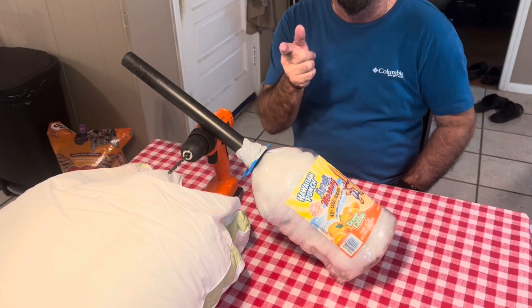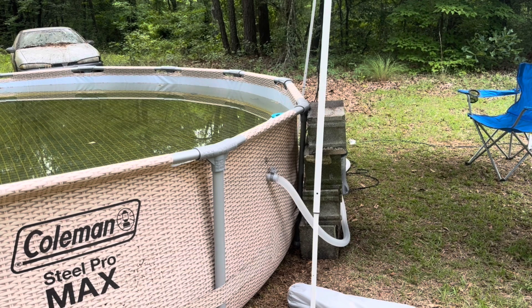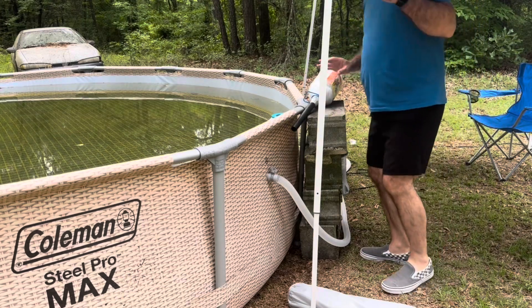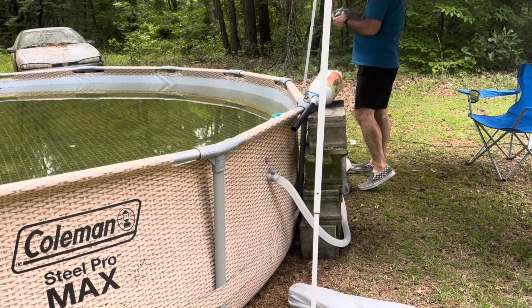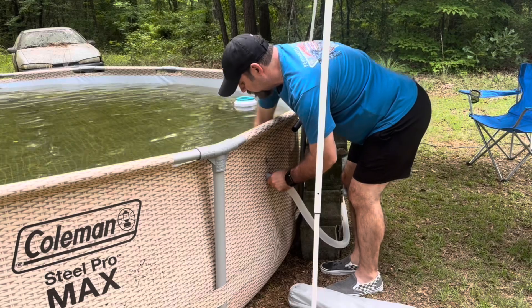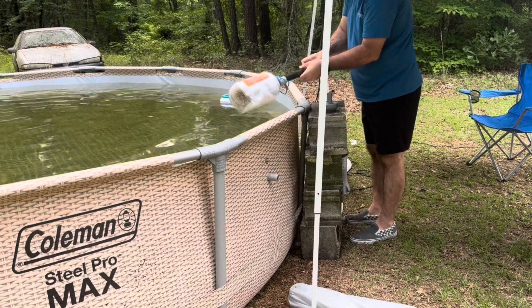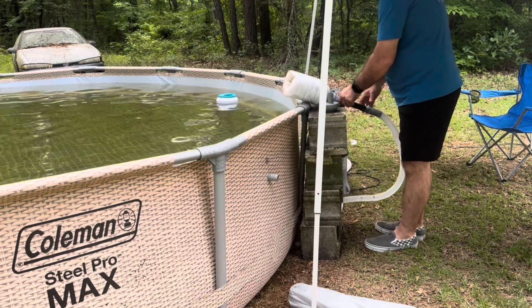Alright guys, we're up at the pool. I'm gonna plug this right here and hook that hose up to there. I'm gonna stick the hose in there like that — it does have a plastic clamp.